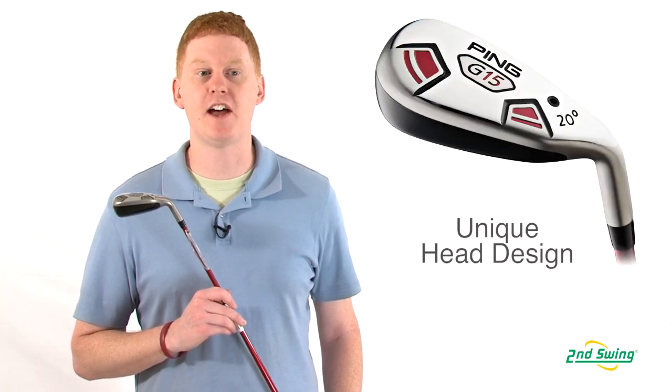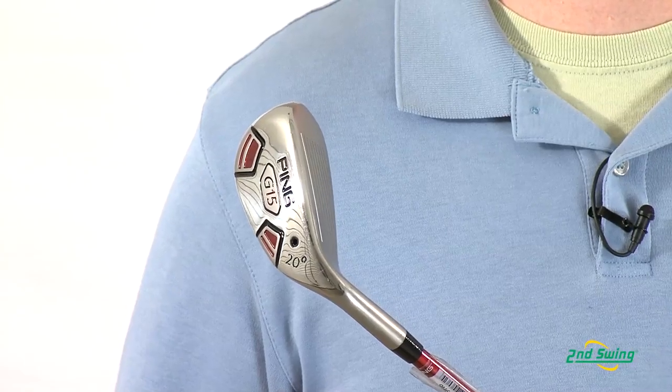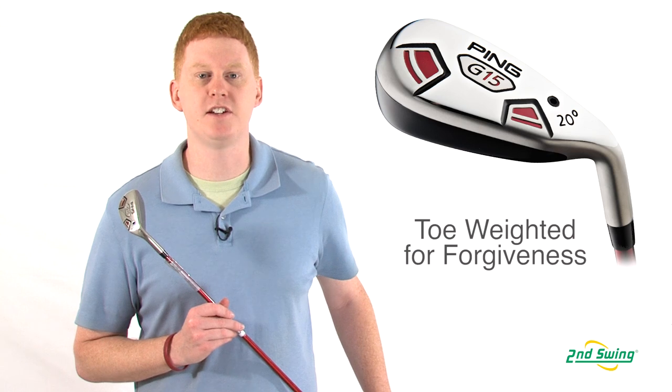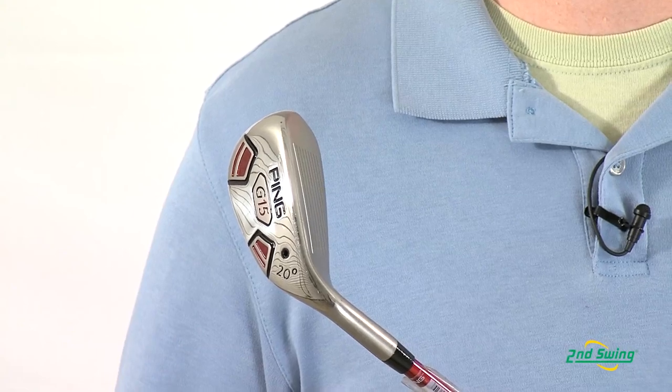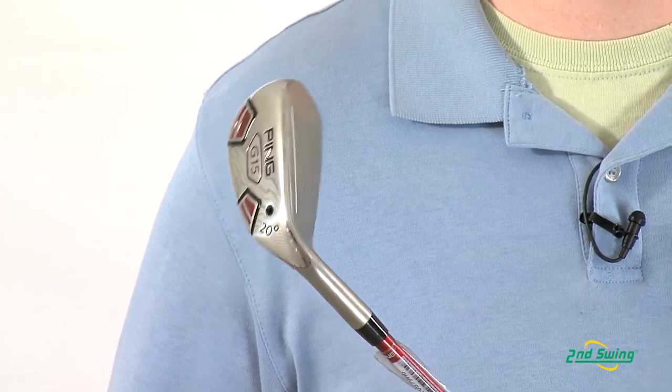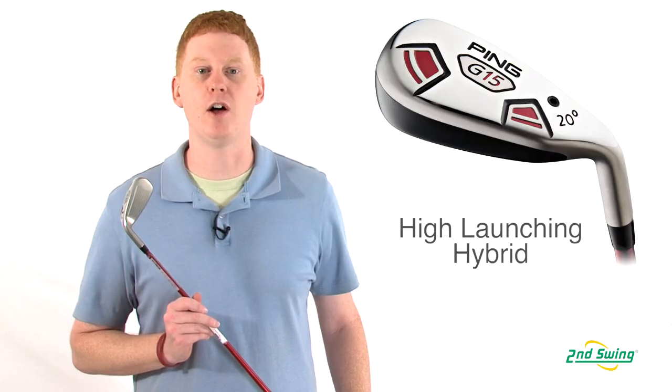This iron style hybrid offers a unique head design that features more forgiveness. In this model, the CG is positioned closer to the face and farther back from the hosel to assist with the launch and forgiveness. This unique design offers perimeter weighting that helps launch the ball higher and longer.